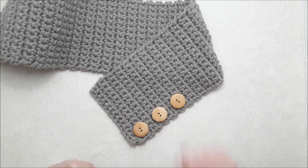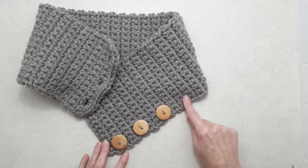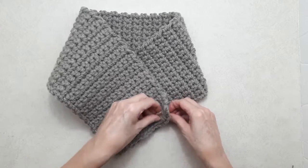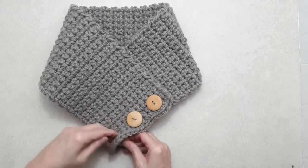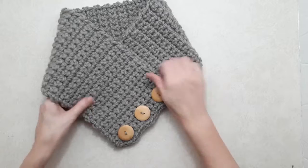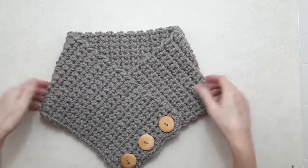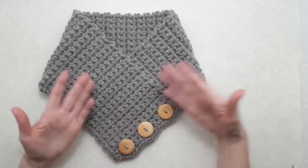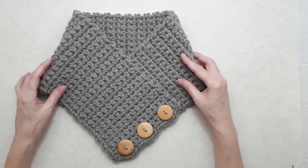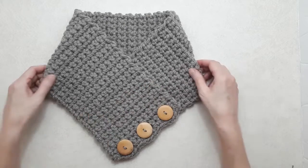I've sewn my buttons on. All you do is pop them through the buttonholes — and there you go, it's all done! Super easy. Again, you can use any scarf pattern to create a cowl or neck gaiter, and you can do it with buttons or just with a pin as I showed at the beginning of the video.